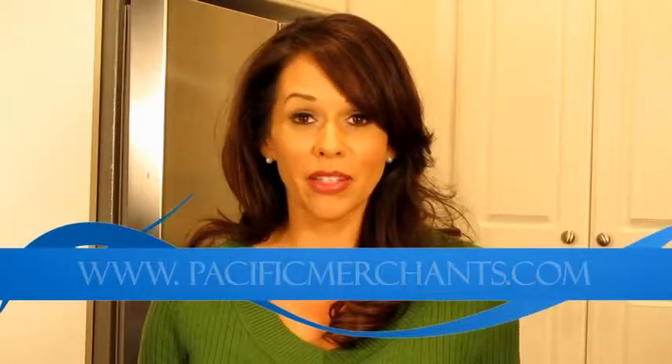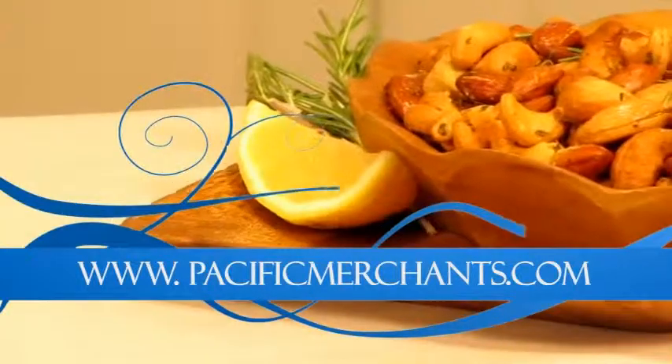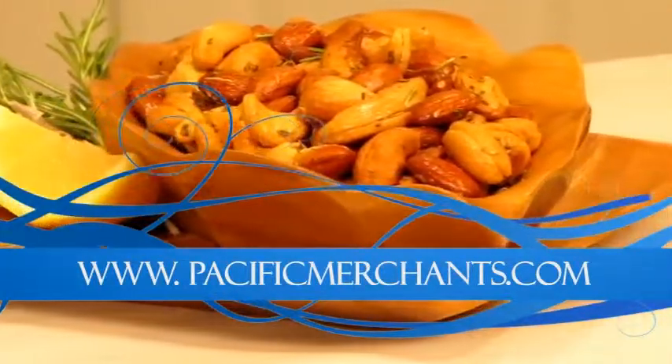For this recipe and more information on all of the beautiful cookware we used here today, please visit our blog at PacificMerchants.com.